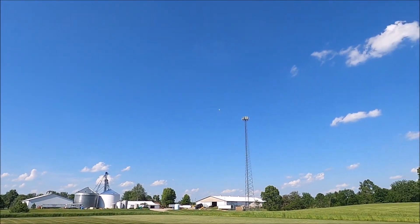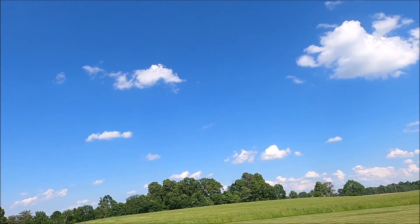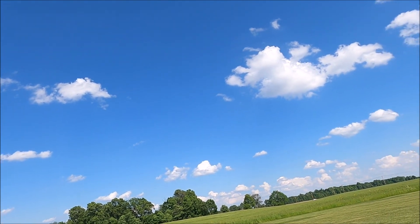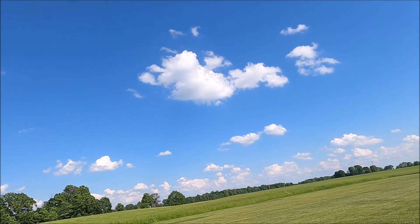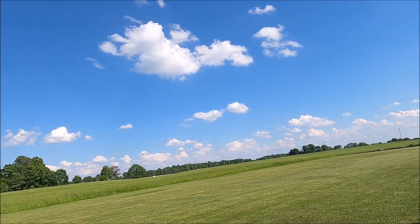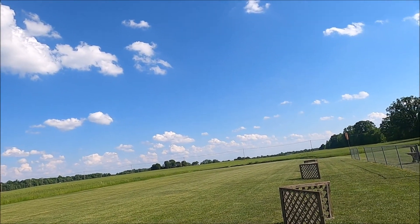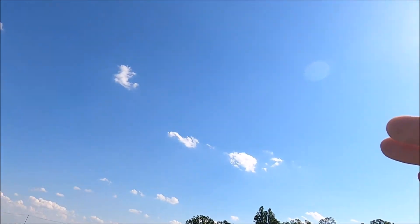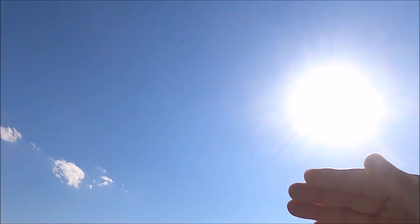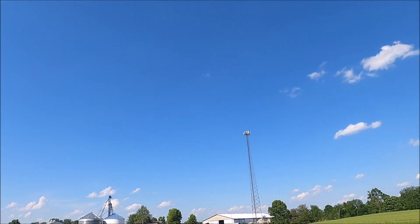Manual mode. Failsafe. Daddy, I'm coming home. Return to home. GPS flight is activated. Failsafe on. RF signal critical — let's go.